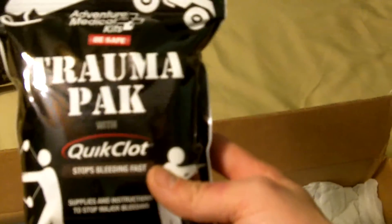Then we have the trauma pack quick clot. I like this — definitely going in the bug out bag once again. It's always good to have some medical gear.